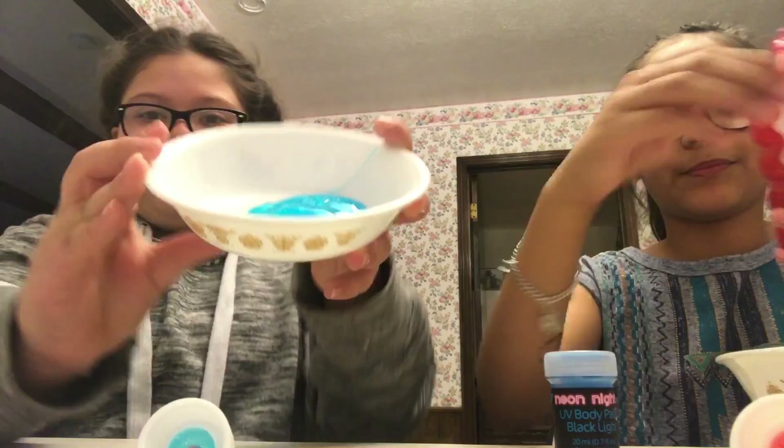Okay, show them how it looks. This is how mine looks — it's pretty! Look how much mine is, it's so small. We also have shaving cream which is going to make it really fluffy.